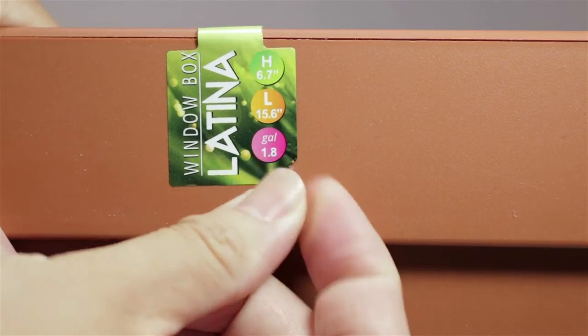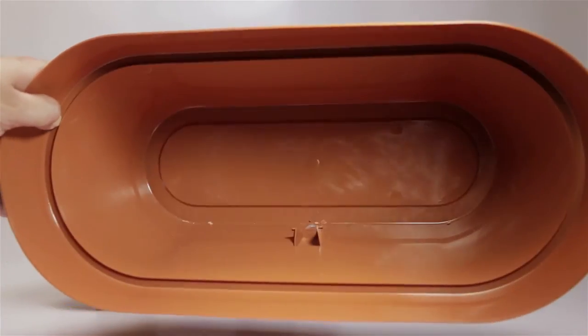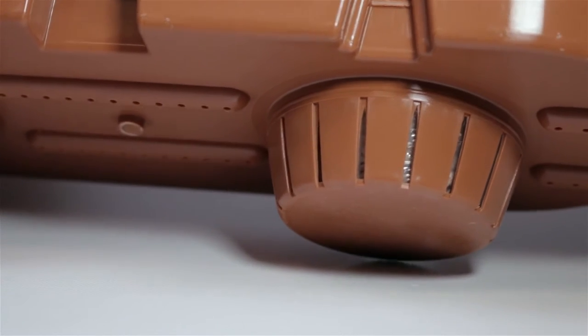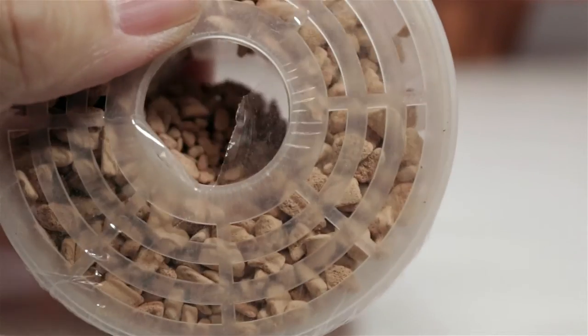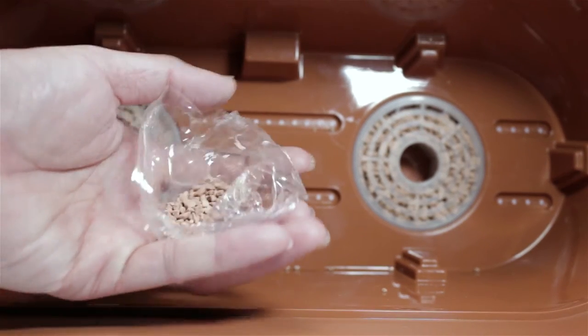So let's take the planter apart and take a look. The inner bin separates. The outer bin is basically just the container to hold the water. There's a visual indicator for the water level. In the inner bin, you have the two cartridges, which look like a rock-like material. According to the directions, this will help maintain the moisture level. These cartridges don't look very high-tech, but usually the simple stuff will work the best. Don't forget to remove the plastic from them before installing. There are some leftover stones that fell out, but I'm just going to put them back.